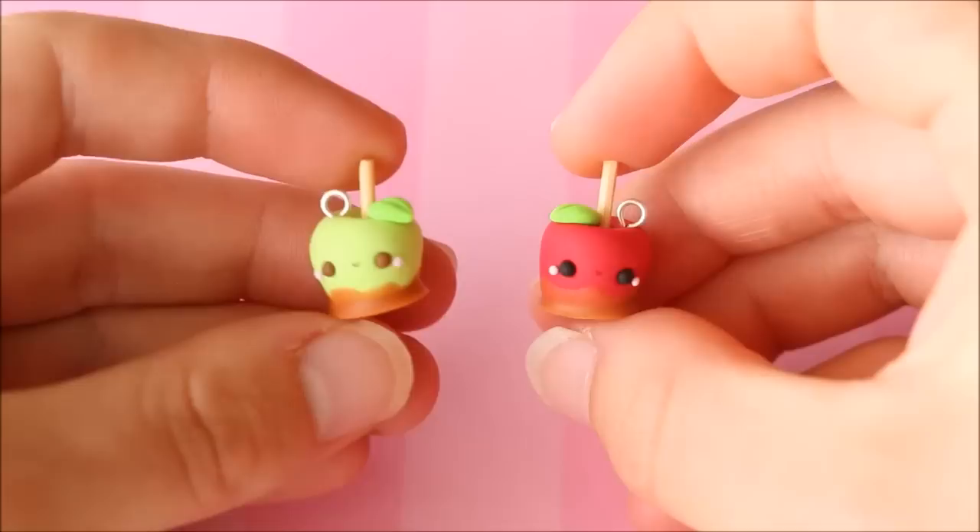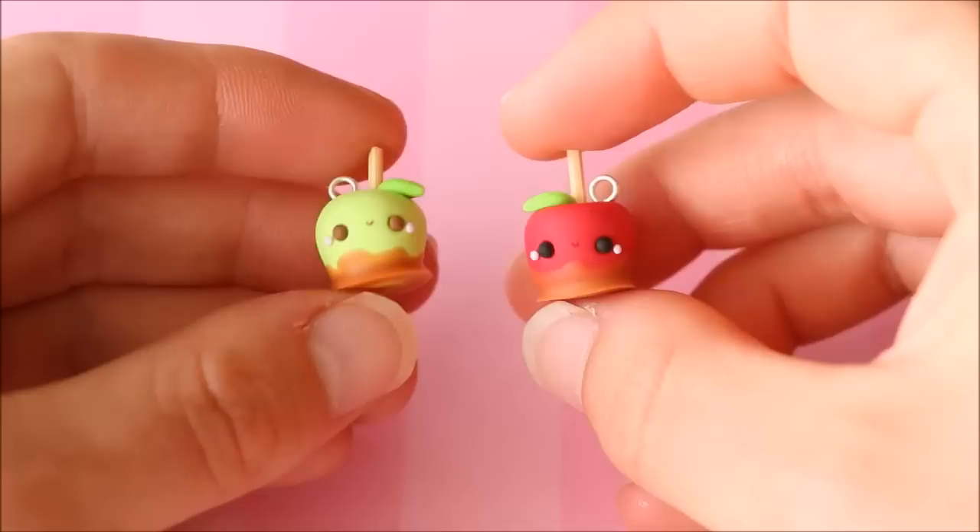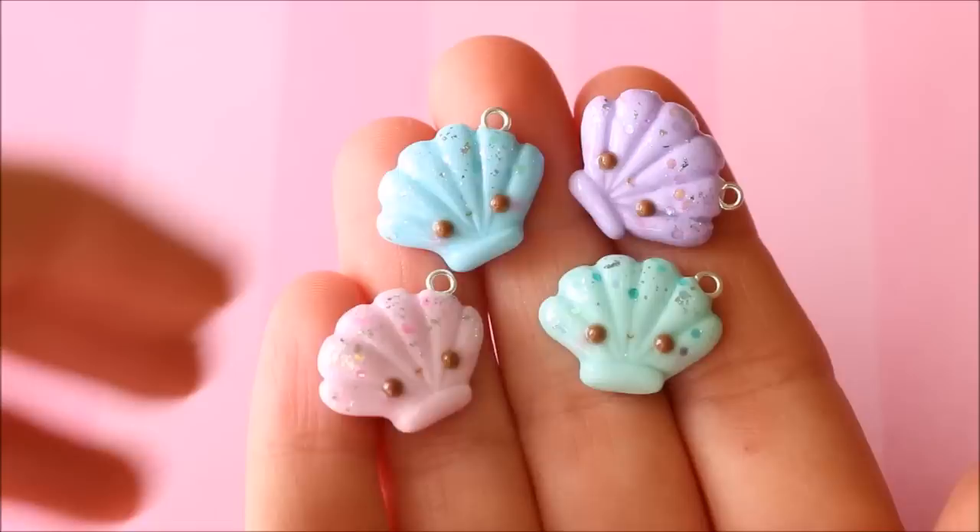For some more Halloween themed charms I have these two toffee apples, or candy apples — a little red one and a little green one. I pretty much just made the apple, stuck a toothpick in the top, and then dipped it in some liquid clay to look like the toffee coating.